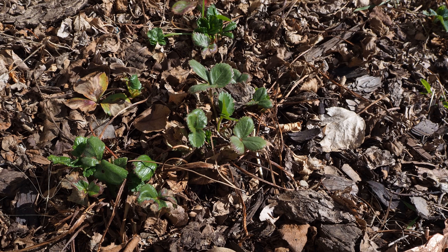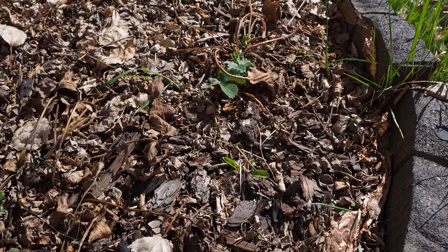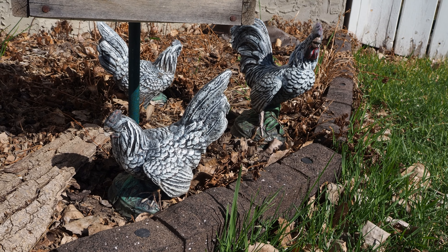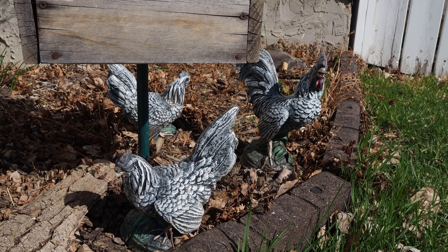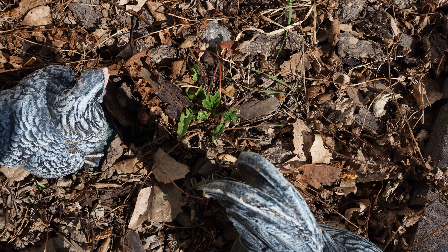Our strawberries out front are doing phenomenal — lots of new growth on them, so I'm very excited about that. We got some super adorable chicken statues from my grandmother. My chives are coming in, and I've got a few more little strawberries tucked away.